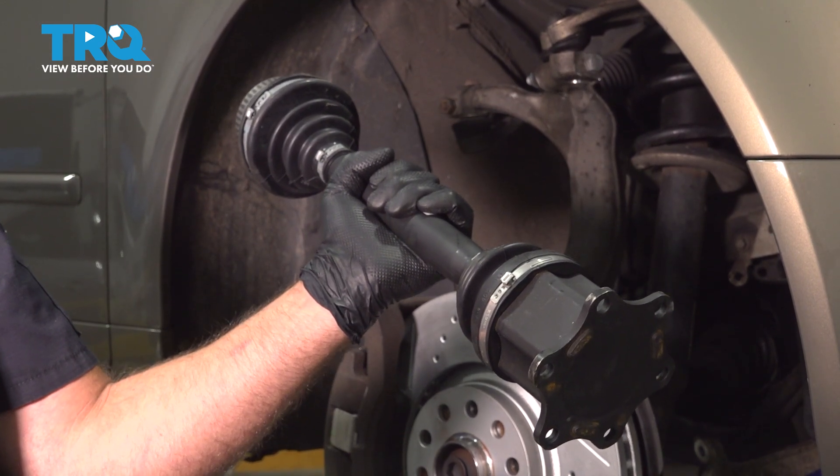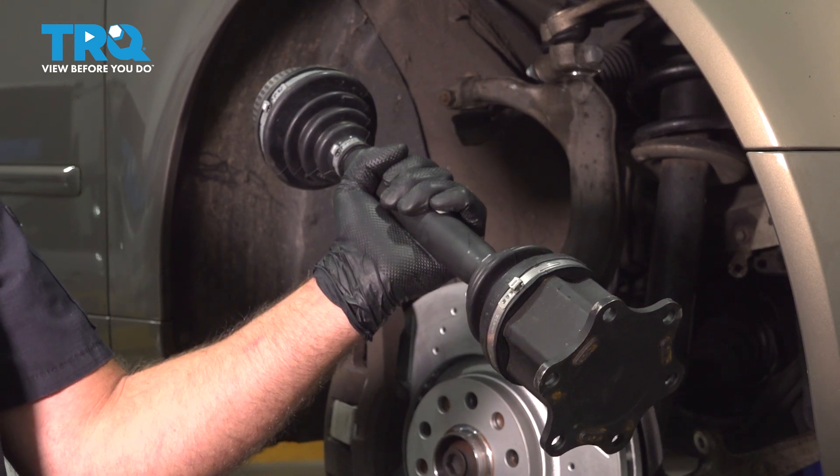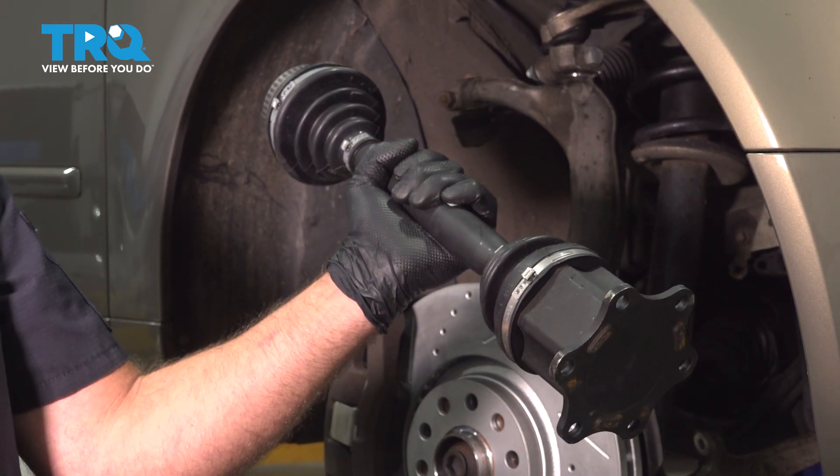In this video, I'm gonna show you how to replace the right front CV axle on this Audi A4. It's gonna be located behind the front wheels. Let's get into it.